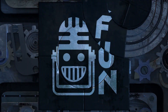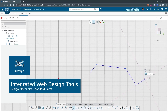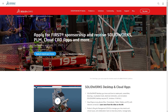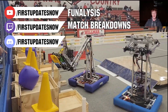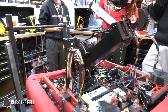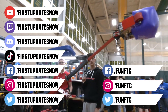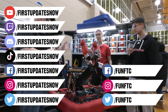This video on First Updates Now is made possible by viewers like you and the following sponsors. If your team is using SolidWorks, log into the 3DEXPERIENCE platform for tutorials, collaboration, and field downloads at SolidWorks.com. Check out all live shows on Mondays and Tuesdays at Twitch.tv/FirstUpdatesNow, and all uploads at YouTube.com/FirstUpdatesNow. Like, subscribe, ring the bell, join the Discord at Discord.gg/FirstUpdatesNow, and follow FUN on Facebook, Instagram, TikTok, and Twitter.